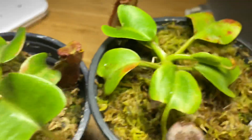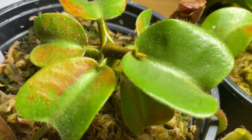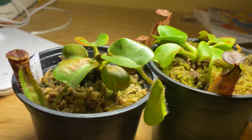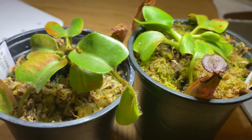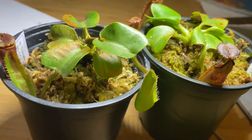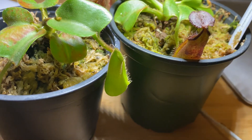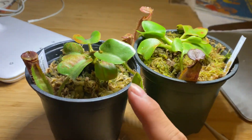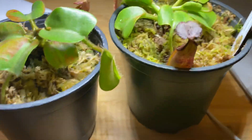For stem bulk and growing style, truncata has a slightly more bulky stem joint, and robcantleyi is slightly more skinny. For growing speed, both of these are very slow growers. Personally, robcantleyi does grow a bit faster than truncata — robcantleyi is around one leaf per month, and truncata is closer to one leaf per one and a half months, so truncata is a little bit slower.